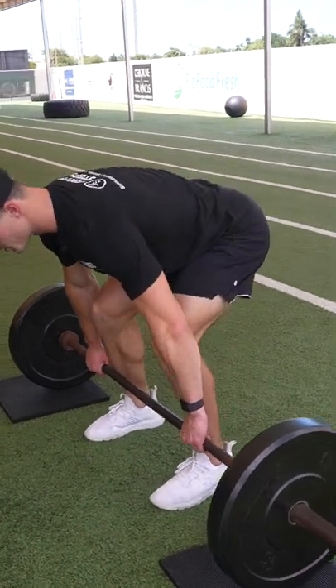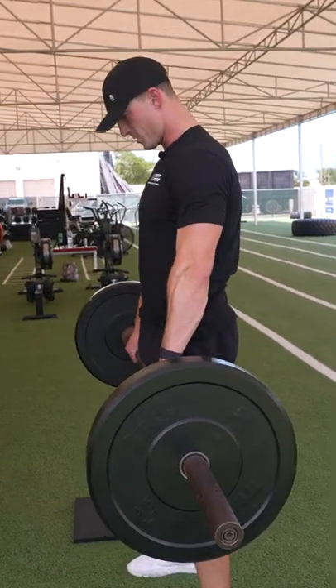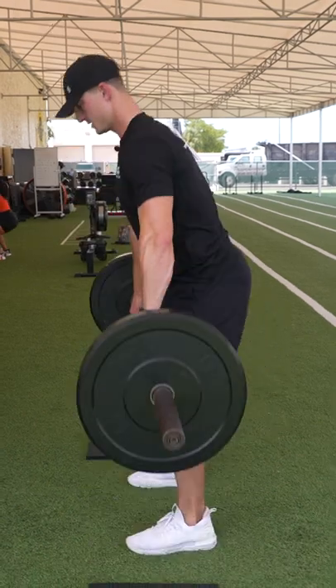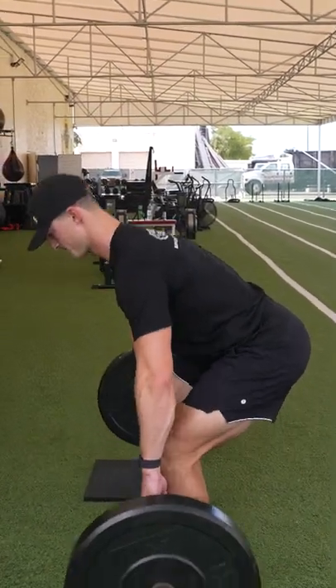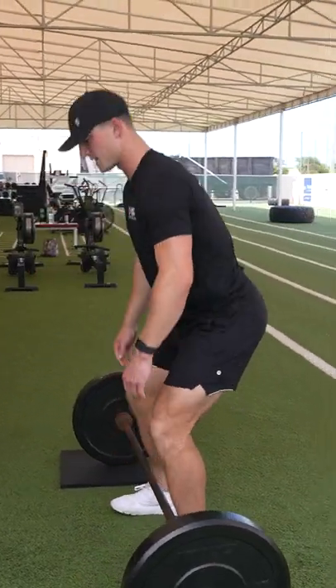So it looks like this — core engaged, get a full lockout. That's one, right up the shins, two, three. We're not overarching, squeezing at the top.